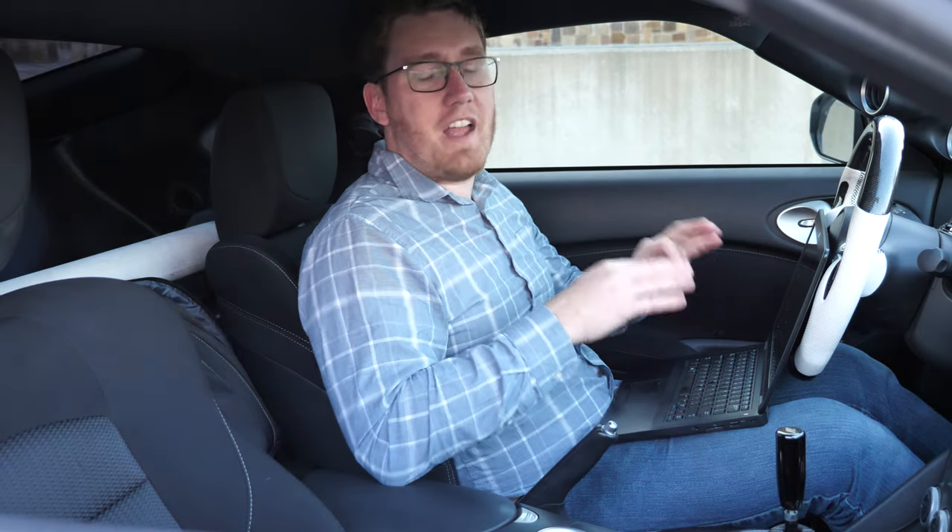Your car should now be successfully flashed and your new tune should be on the vehicle. Flashing your car really is that simple. You just have to make sure that your battery is not at risk of dying while you're doing this — make sure your fans are turned off, your headlights are turned off, and your battery is charged before you begin flashing.